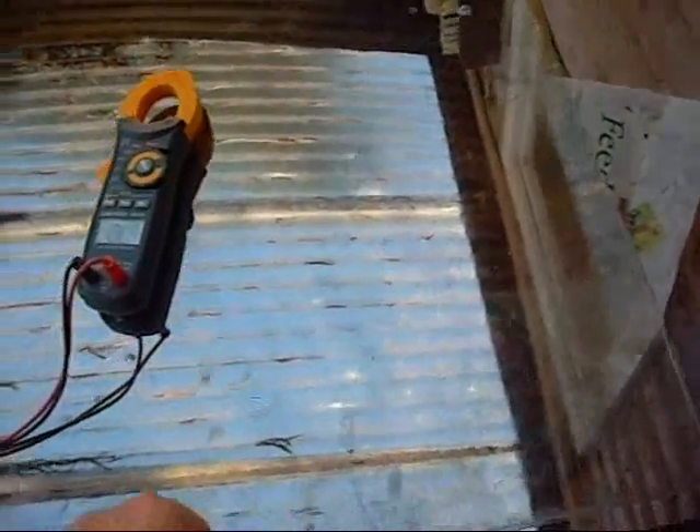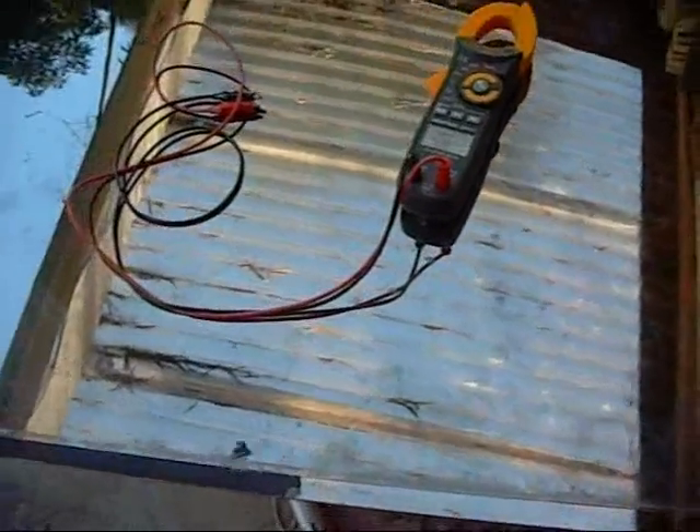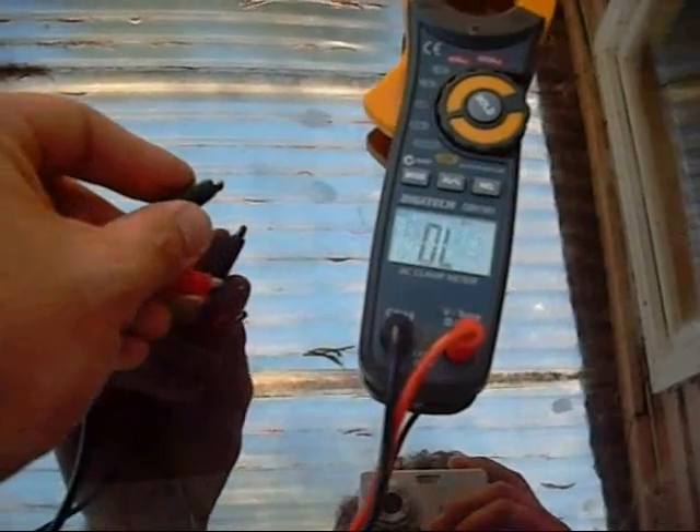Hello viewers, Mezcal here. What we're looking at today is a piece of glass. It has a reflective surface on it — it's not a full mirror, and it is conductive, as you can see.